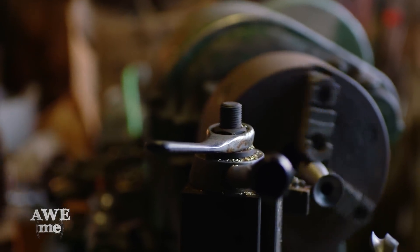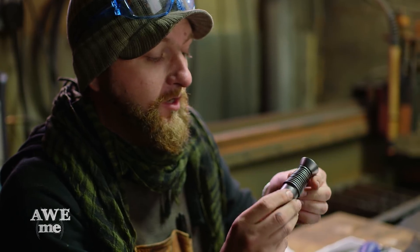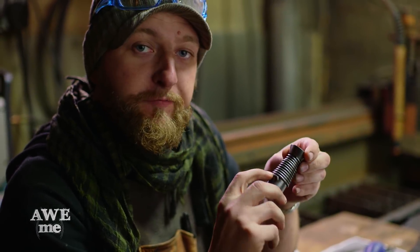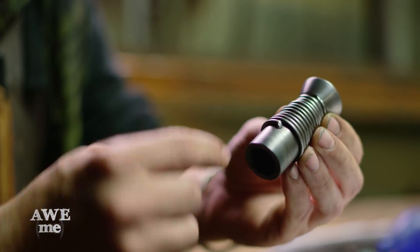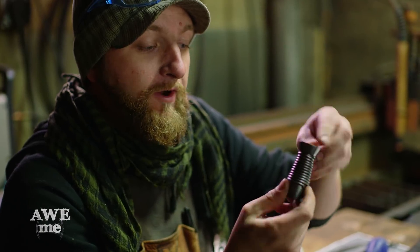Terry uses the lathe to turn our scepter that will hold our glowing orb. Last night, Terry made this fitting. He also took some round rod, he flattened one side of it, and then tack welded it on here. And while it was hot, he went ahead and coiled it around to give us that look.